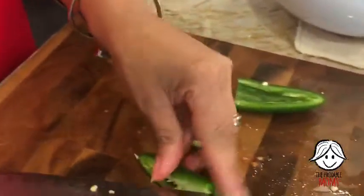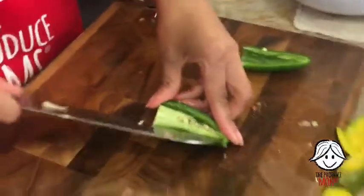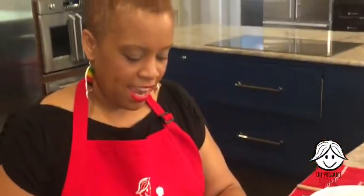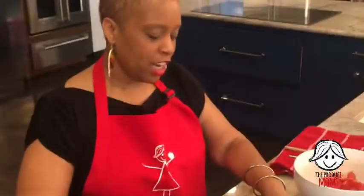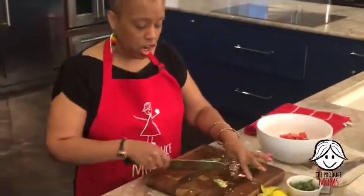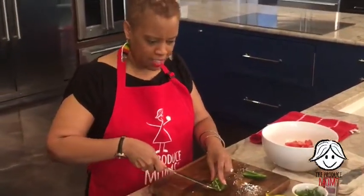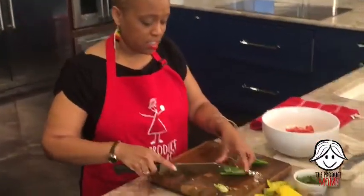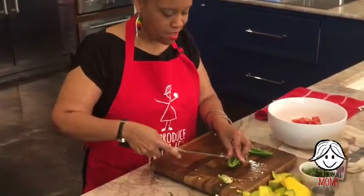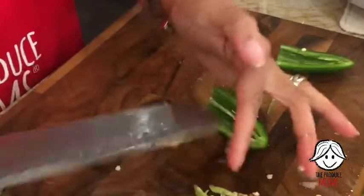Lori would like to know, can you blend this? Like, use an immersion blender? You could probably do that and make it more of a mango gazpacho or something like that. Some sauces are not as chunky. You could totally blend this up if you'd like — serve it as a cold gazpacho. That's a really cool idea. I'm getting those seeds out of that jalapeno because I do not want the super duper spice, and I'm going to serve it to my littles.